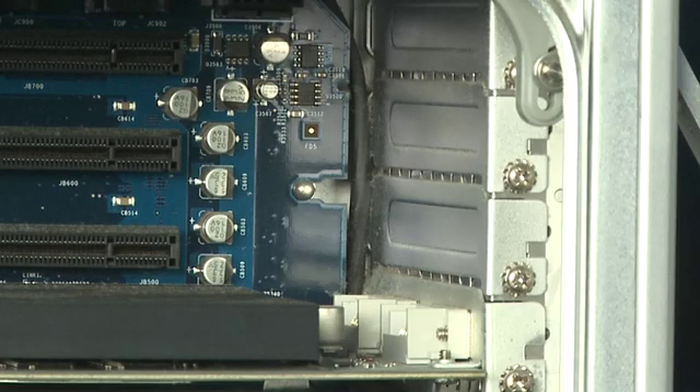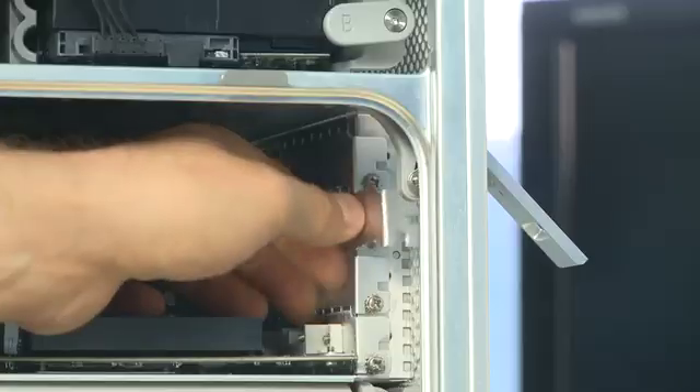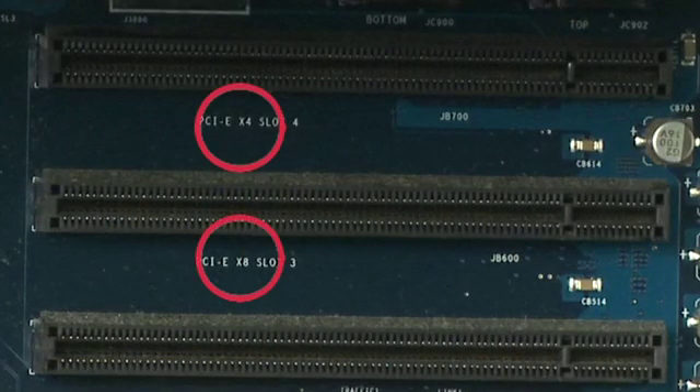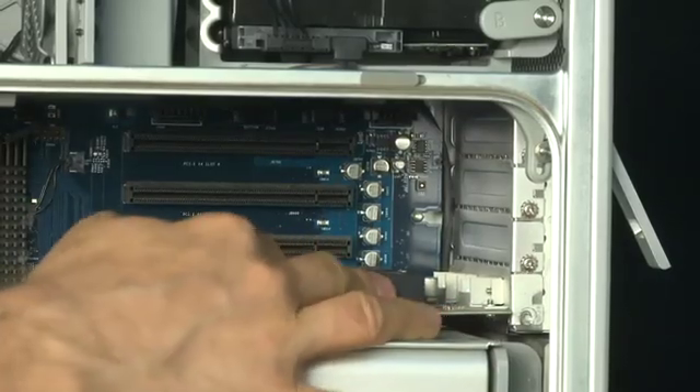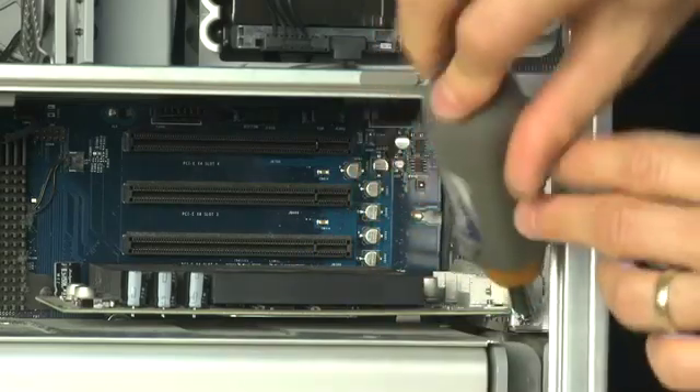On the old G5 towers, to gain access to the slot, first remove the bracket on the back. Each of these little brackets is attached using an individual screw. Unscrew the screw and take out the metal bracket. Each of the slots will have a little stencil beside it indicating the speed of the slot, so you can match the type of device you have with the type of slot on your system. Carefully push the card into the slot and once you're done, reattach the screw connecting the metal bracket that comes with the card to the case.